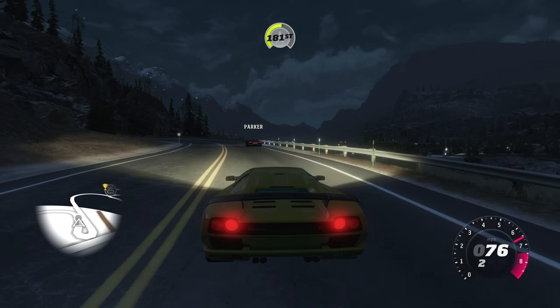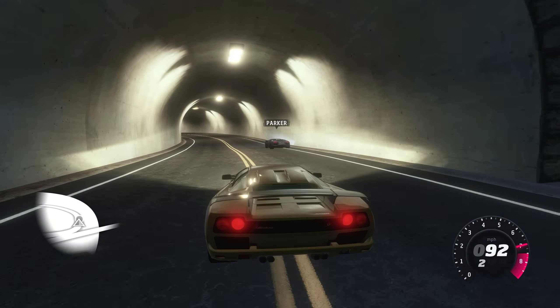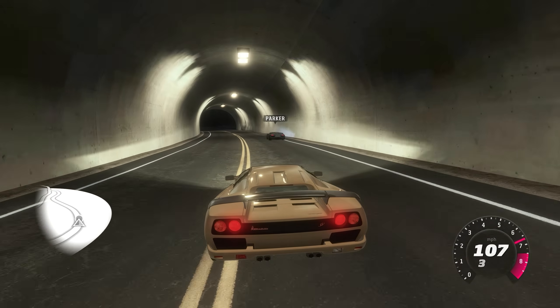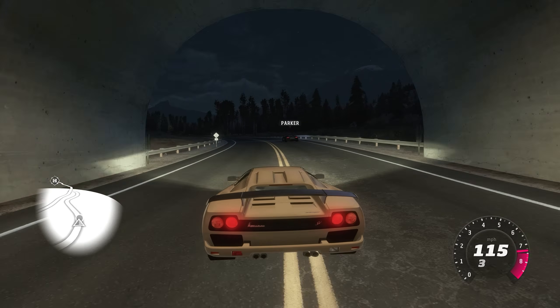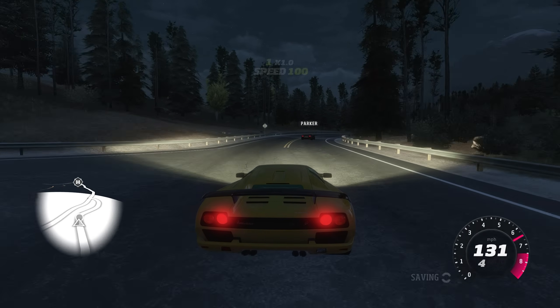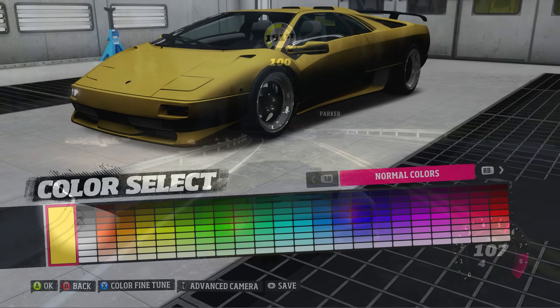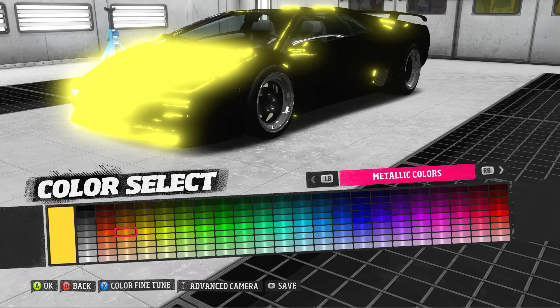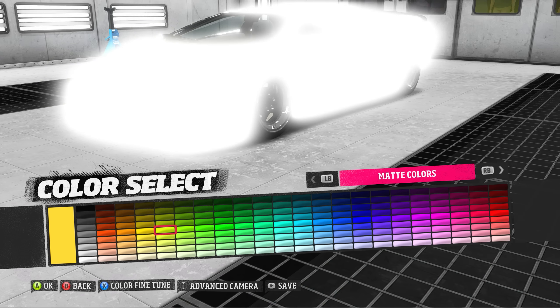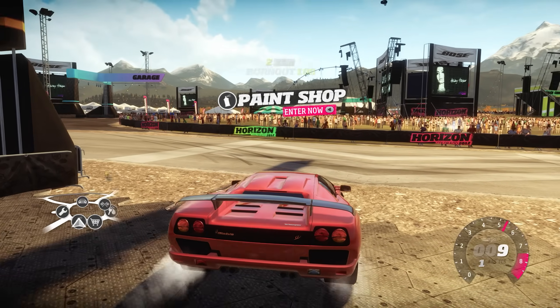A few more minor bugs to be aware of in the emulator's current state: in photo mode the focus button doesn't work, car lights can shine through solid surfaces, car thumbnails in selection windows are often bugged, and you cannot apply decals or vinyls to cars as it bugs out the paint texture. However, you can still paint cars — the paint booth lighting is buggy with certain finishes but corrects itself in the open world. A quick reboot will solve any weird textures following you.